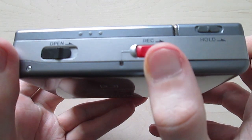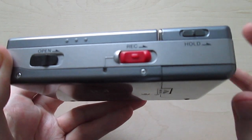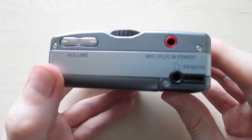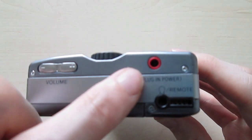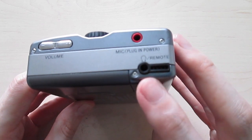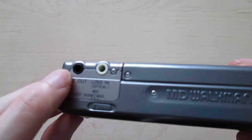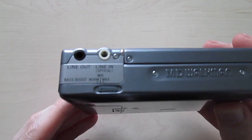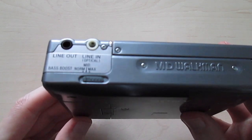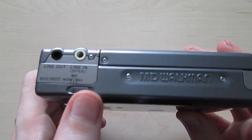Here we have the rack switch and a little light that blinks or glows constantly depending on what you do, and a little switch for hold. On this side we have volume control, microphone input with plug-in power, and headphone and remote connection. On this side we have the line out, which is only analog — not digital. And we have a line in which is optical and both digital and analog. Then here we have the bass boost: normal, mid, and maximum.